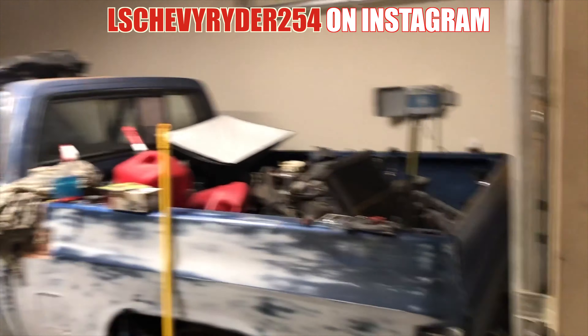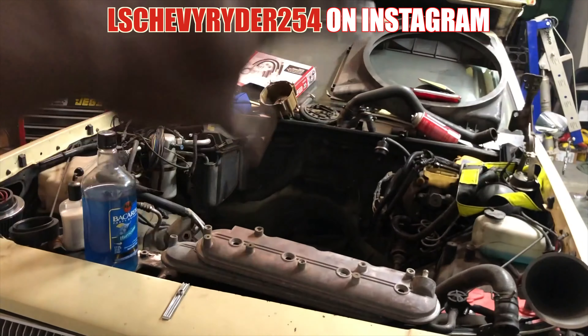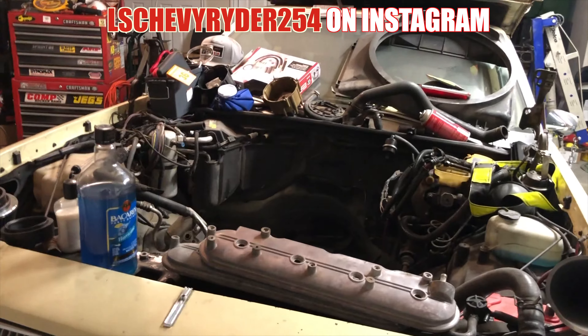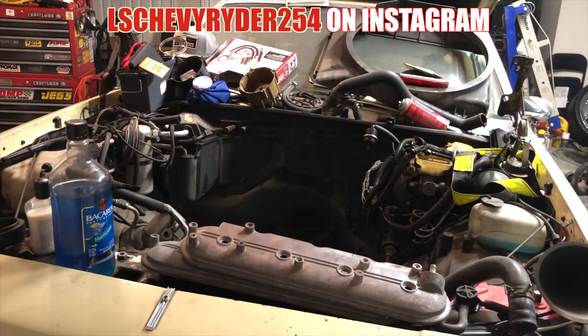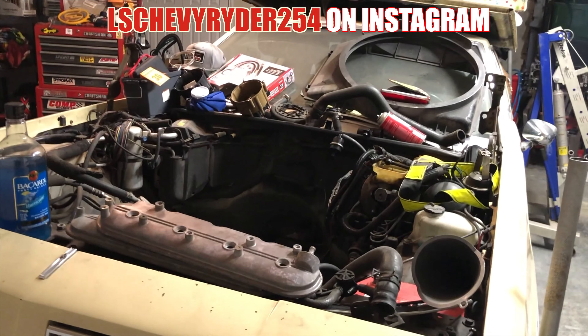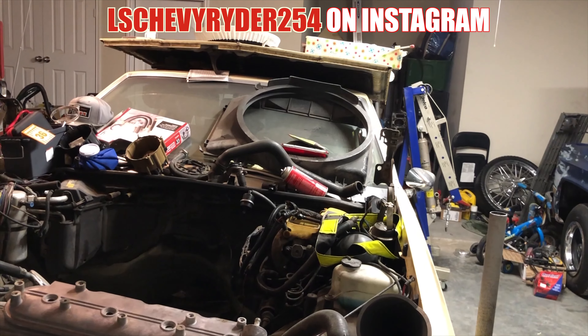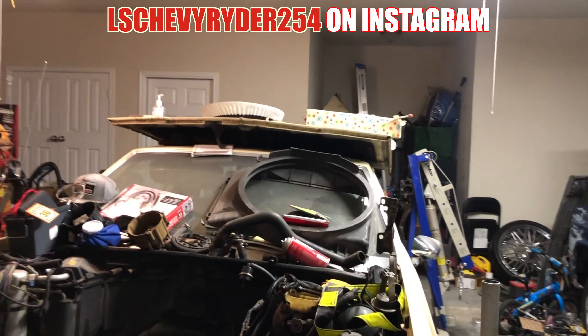From the Caprice, got swapped right here. The C10, I also got swapped right here. And then the Cutlass is gonna get swapped right here. And then that's it. So then I think I can start kind of doing some garage beautification.